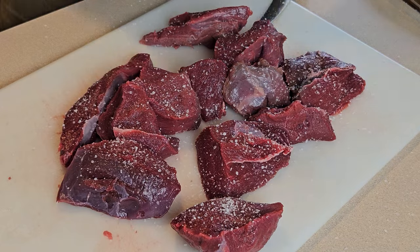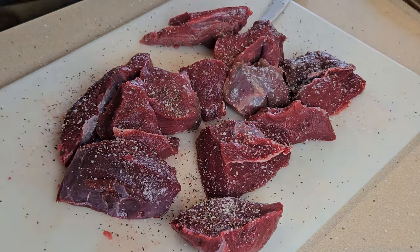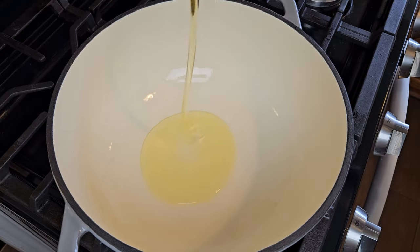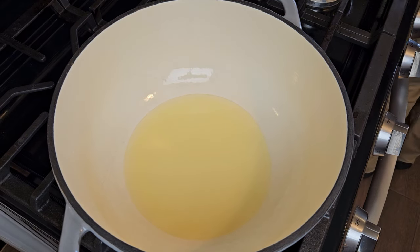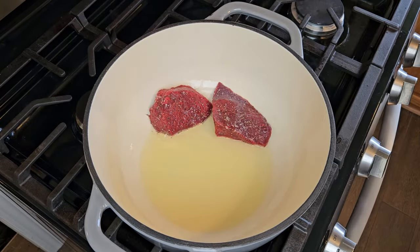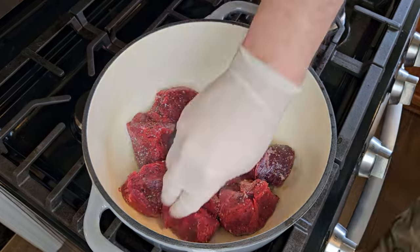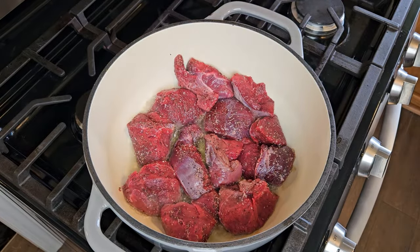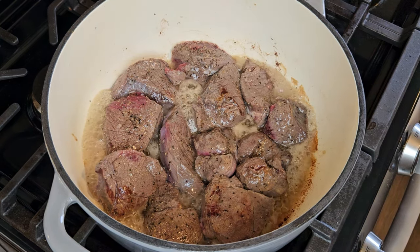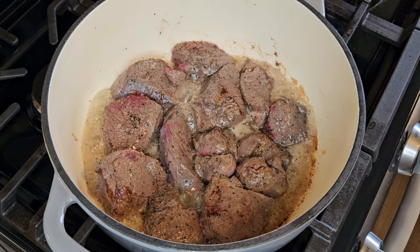Next, I'm seasoning those meat chunks generously with kosher salt and black pepper, making sure to get good coverage on all sides of each piece. Moving over to the stove, I'm getting some olive oil heated up in my enameled dutch oven — this is the pot the entire birria will be made in. If you don't have a dutch oven, you can use a stock pot, but there will be a slightly higher risk of scorching on the bottom. Once that oil is hot, in goes the meat. I want to brown each side and let most of that moisture cook off.